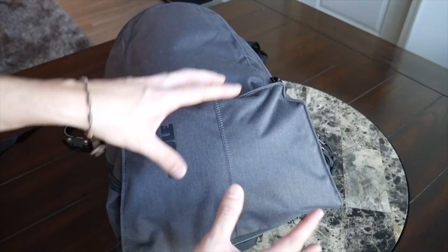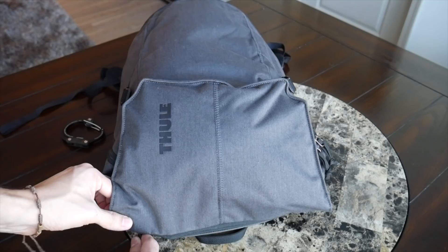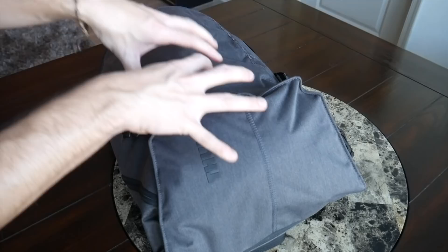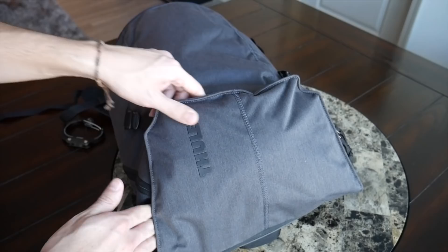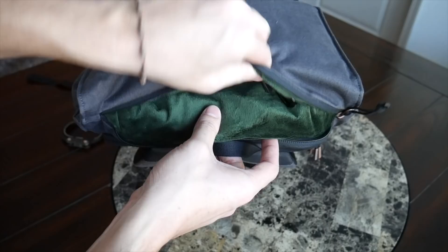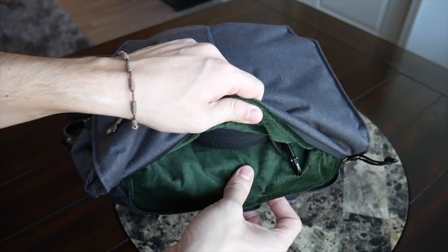The bag does have one quick-access compartment on the flap which is really big — I was impressed with how much I could fit in there. One thing to note: the more full this flap compartment gets, the tougher it is to expand out and use more capacity in the bag, similar to what we've seen in bags like the Boundary Prima System or the Burton Tinder. Diving into this compartment, it has a nice weather-guarded zipper and a really soft felt green lining on both sides — great for protecting delicate items like your phone from scratching.